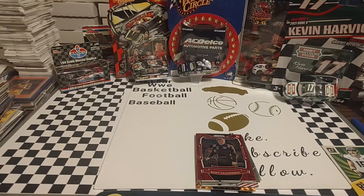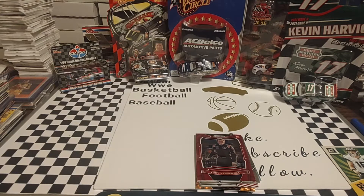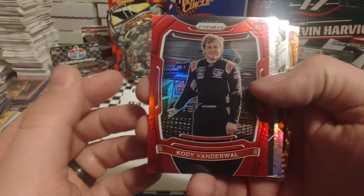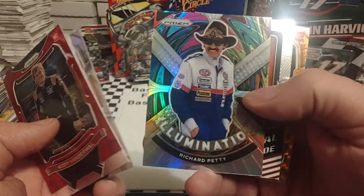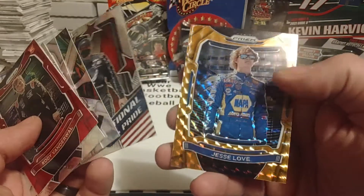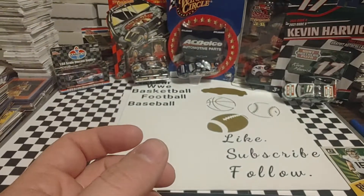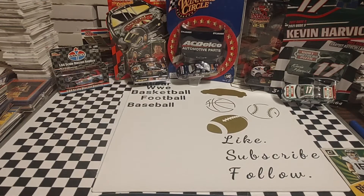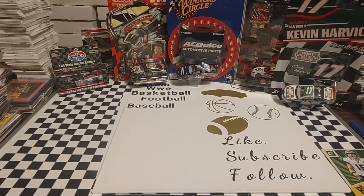Not a great blaster, but certainly not the worst. I need to find a few more — I really do like opening these — but I'm probably going to get a hobby box soon so we can get some guaranteed autos. But we got Vanderwaal, Harvick Burnout, Silver Hemrick, this really awesome Petty Silver Illumination, National Pride Eric Jones, and Jesse Love. I'm not sure what you call that orange parallel, but it is pretty sharp as well. I hope you guys enjoyed today's video. As always, thanks for watching, make sure you hit that like and subscribe button, drop me a comment — I always enjoy engaging with every one of you guys. Thanks again, enjoy the rest of your Monday, we will see you tomorrow.